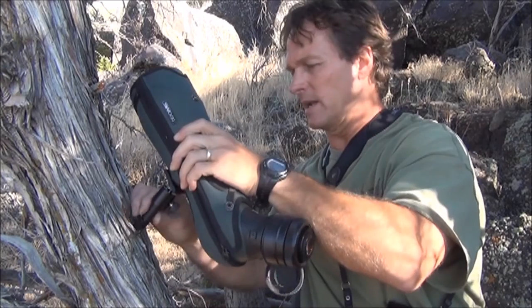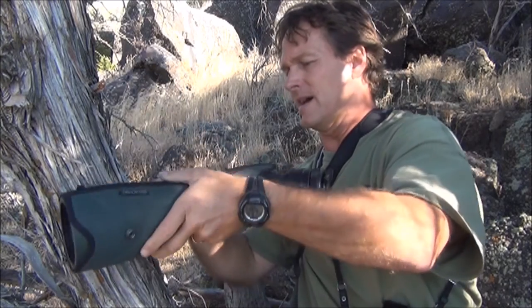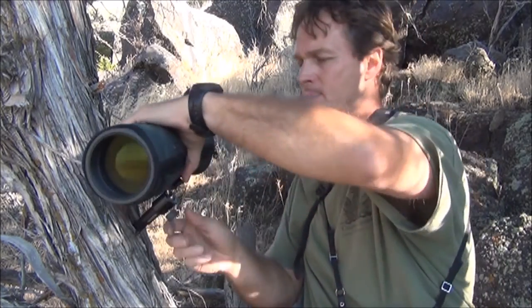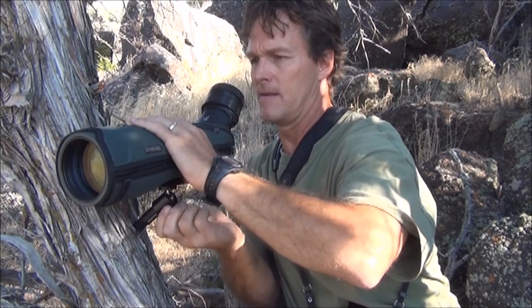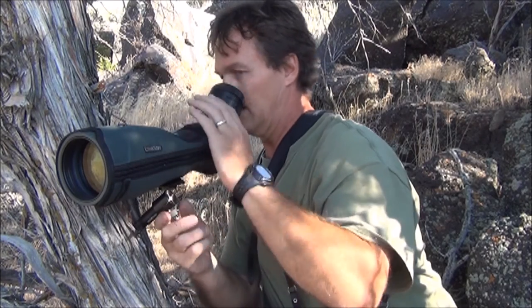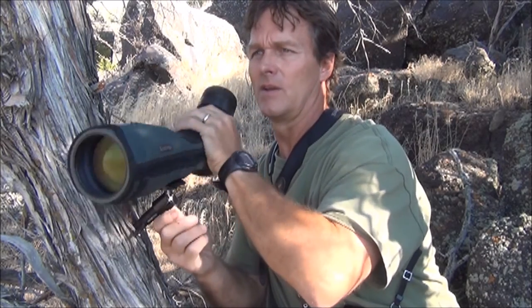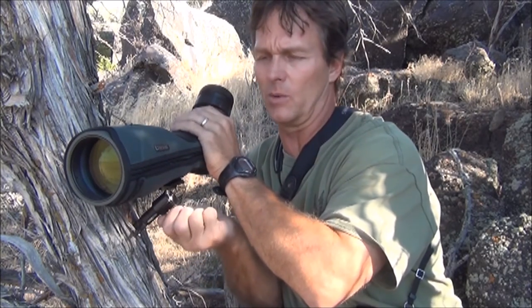I keep it loose and then I go on there, tighten it down, give it a quarter turn, and then I loosen her back up. Just like that. It's got quite a bit of pan and tilt — just like a tripod. And if you're on a horizontal branch or log, it works even better.